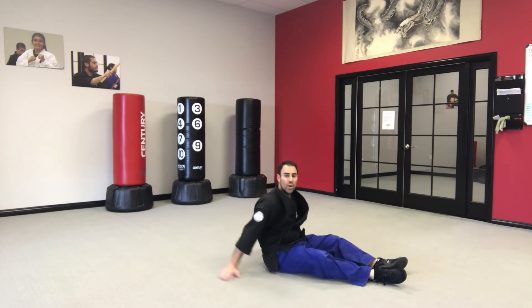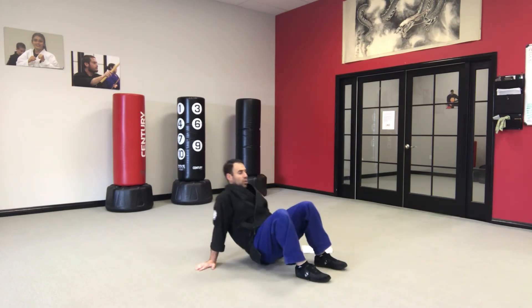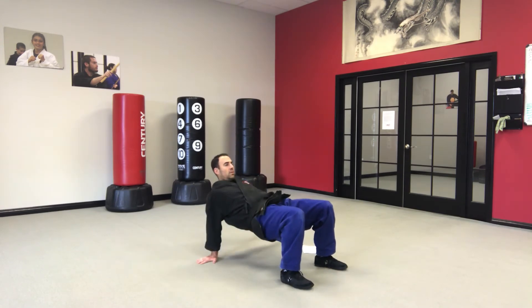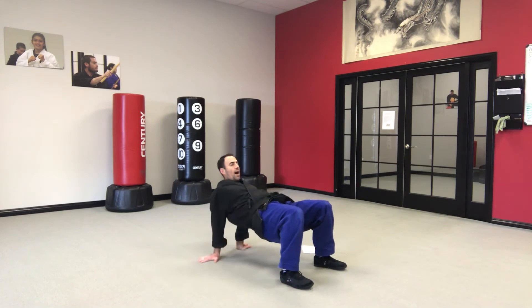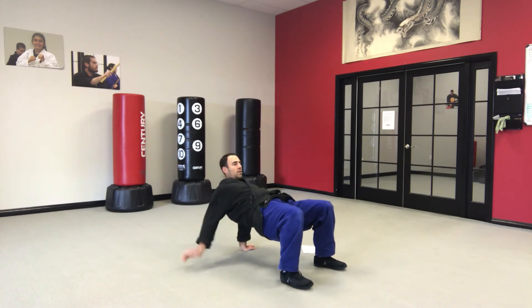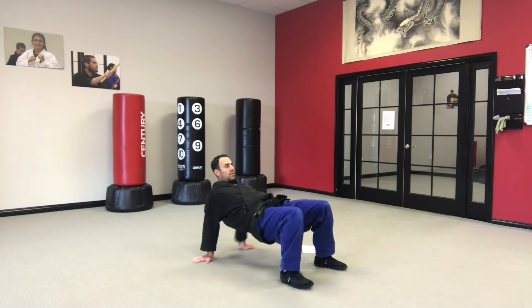Last exercise — bridge with side taps. Get into bridge position and we're just gonna tap: 1, 2, 3, 4, 5, 6, 7, 8, 9, 10. Excellent!